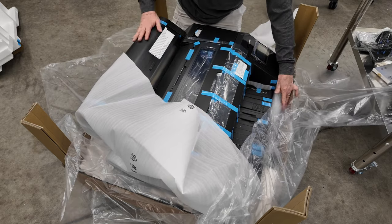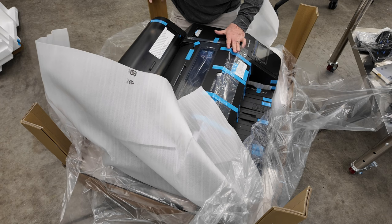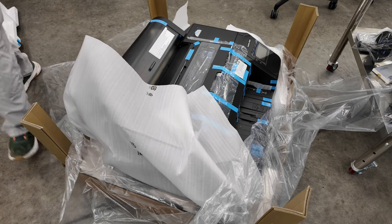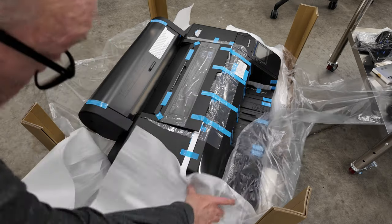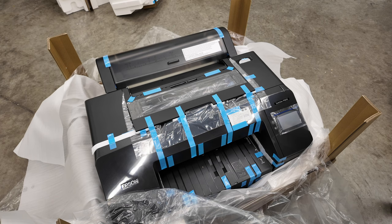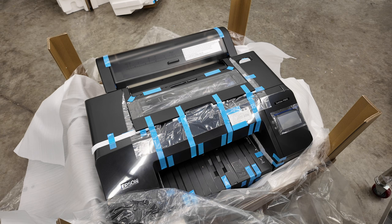This is the printer as it basically sits in the box right now. You're looking at the top of the P5370 printer. It's going to take two people to get out of the box — one person on each side. You grip it and you just raise it up and put it on the cart, at which time you begin to take all the blue tape off, which is a lot of fun. We'll be doing that shortly.